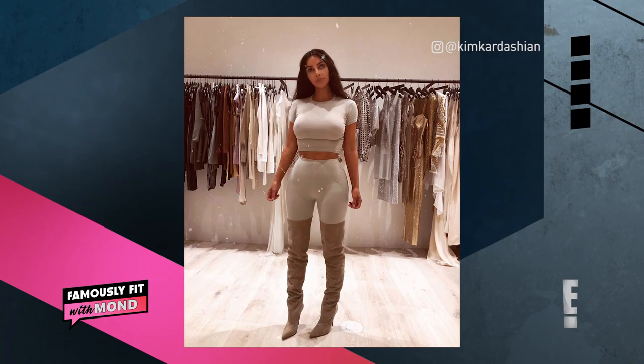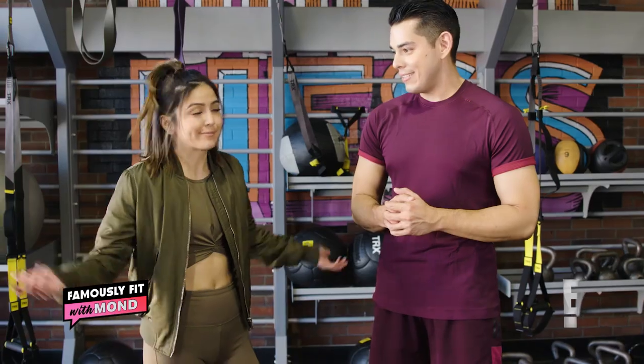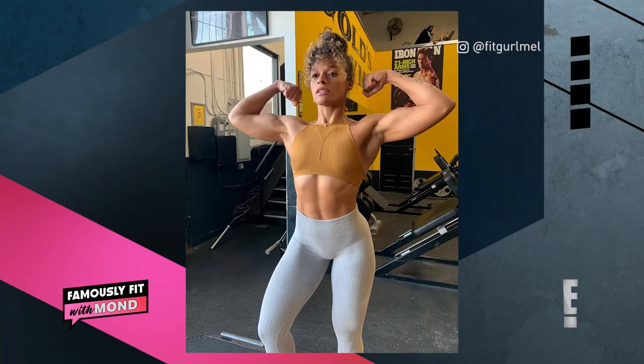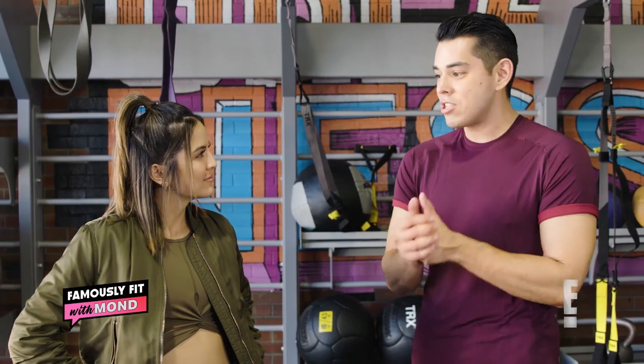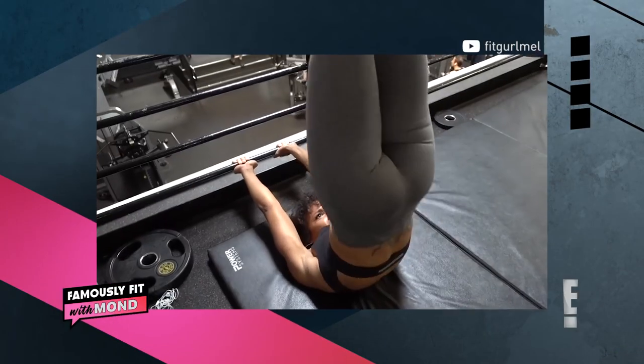She's been showing off in all her new outfit posts — it's always midriff-bearing. Well, they look so dang good, it's no wonder it's her new fave. And her new trainer is Fit Girl Mel. She's been working with her for a few months now and actually discovered her on Instagram. We did a bit of stalking and found out her exact ab workout.